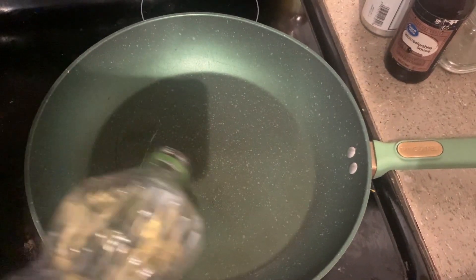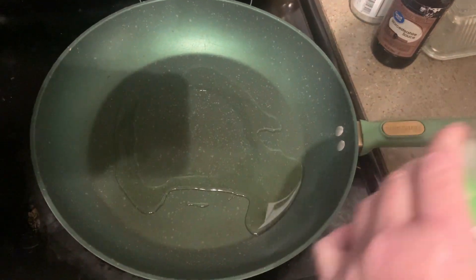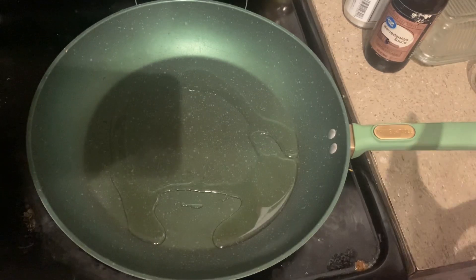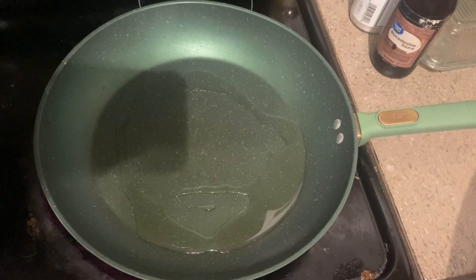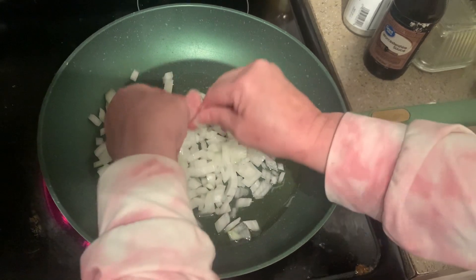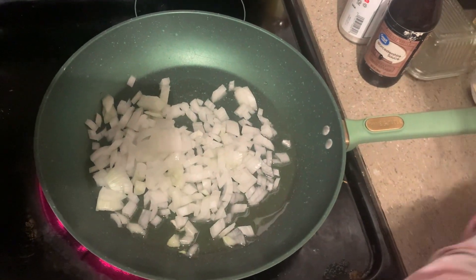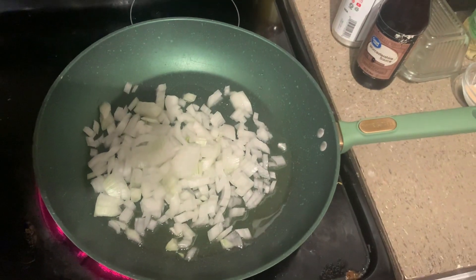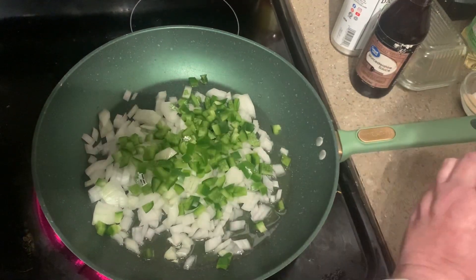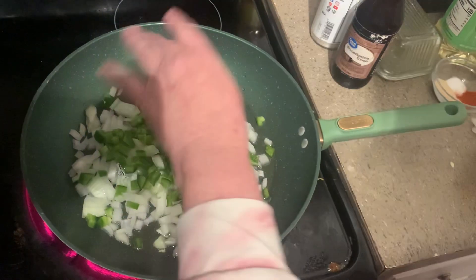We're gonna put a little bit of oil in our pan and we're gonna put in one — I think it's just about like a large onion, probably too much onion — and then we're gonna put in some green bell pepper and we're gonna cook this up until it gets translucent and then we're gonna add the meat.